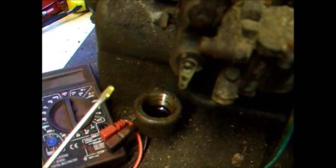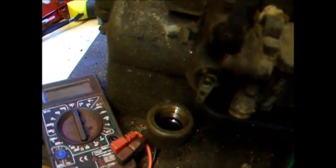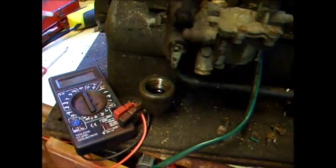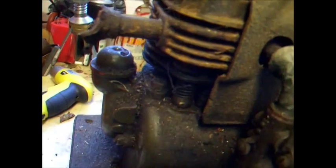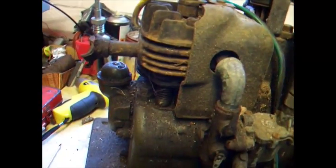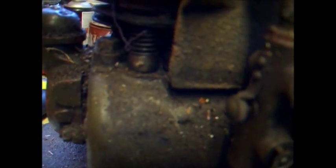We've even got fairly clean oil in the crankcase, so that's pretty good going. She should be in good condition internally — both valves are lifting. One of them is probably on the exhaust stroke, and because it's a rotten old exhaust it's probably corroded the exhaust valve seat a bit. But that shouldn't be a problem once you get the barrel off and get the pins out of there that are probably holding them on.